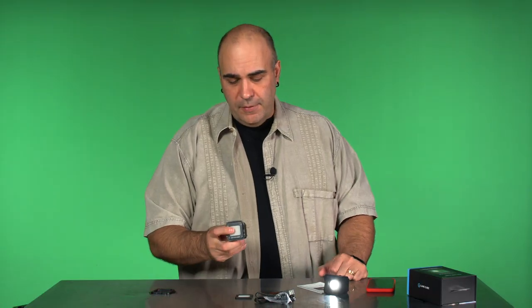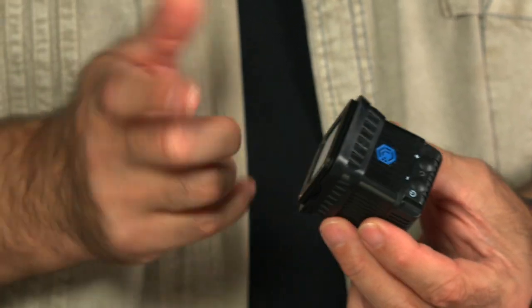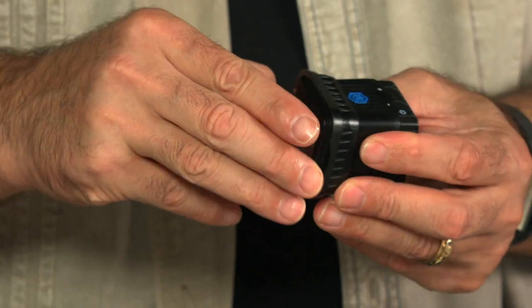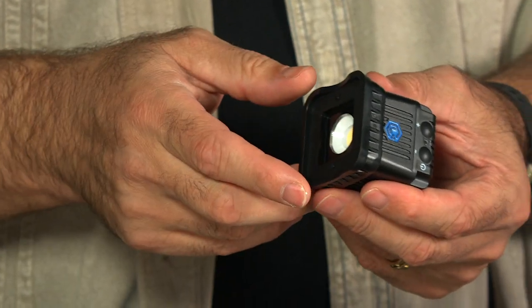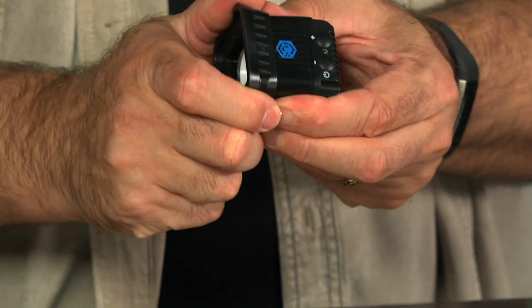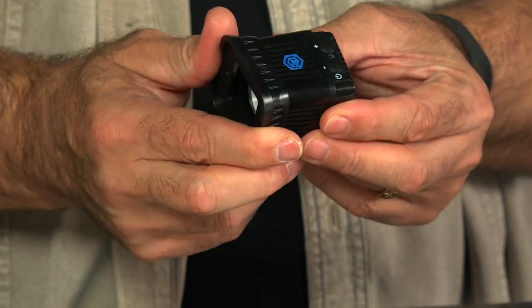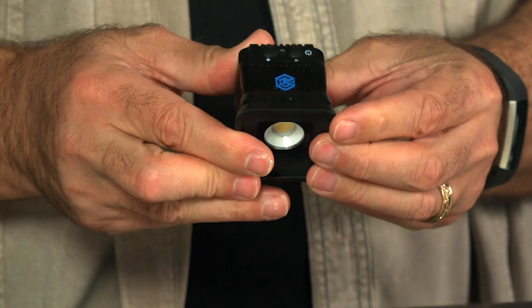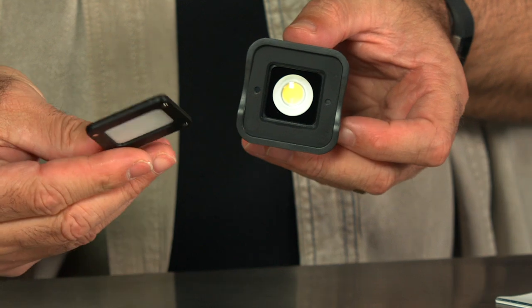The light itself is pretty straightforward. You'll notice it looks a lot like the previous generation but there are a couple of changes. One is that the frame is now included — what used to be an optional accessory is now pre-included. You can slip it off if you want; it's just a plastic piece that snaps into place making it easy to add accessories.